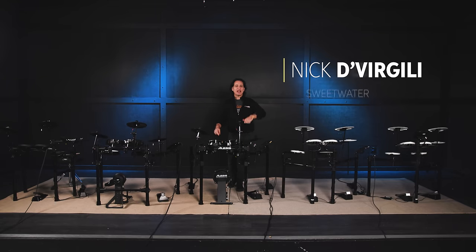Greetings everyone, I'm Nick DiVirgilio and today we're going to have some fun with the best electronic drum sets for beginners.